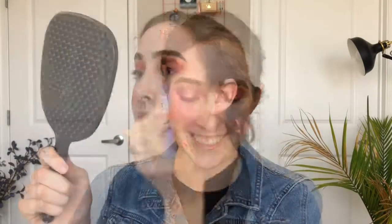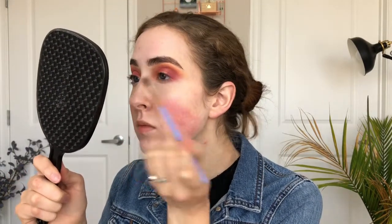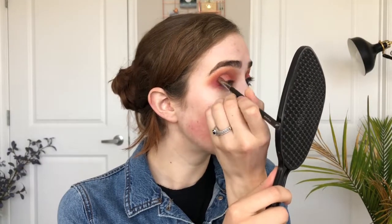Taking a little bit of that bright yellow gold shadow, I'm going to go into the inner corner of my eye and then back in with Rush along the outer edge of my inner corner. When applying that shade to the inner corner, just make sure you don't go too high to the nose bridge. I also popped a little bit of rose gold just into the crease above my glitters — it creates a little bit of definition, but it's more subtle than anything.